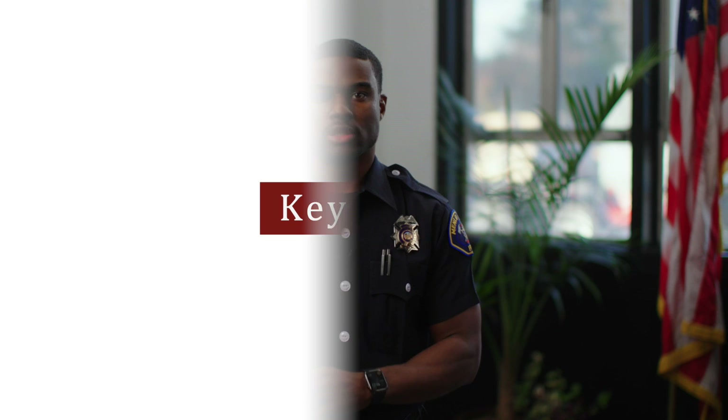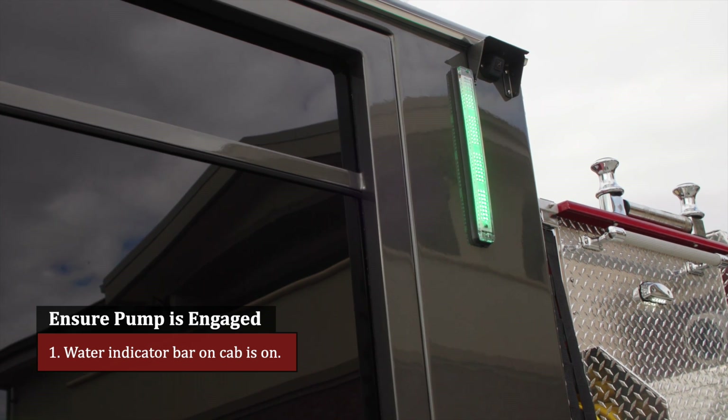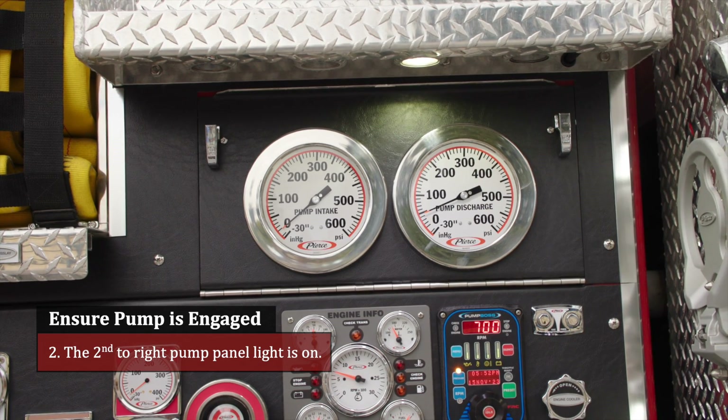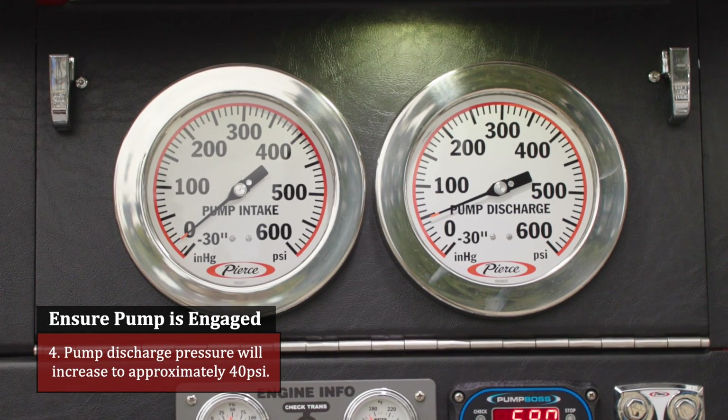Keynote: four things to ensure the pump is engaged from outside the vehicle. First, the water indicator bar on the cab. Second, the second-to-right pump panel light. Third, the ok-to-pump light is illuminated. Fourth, pump discharge pressure will increase to approximately 40 PSI — this also indicates that the pump is primed and ready to go.